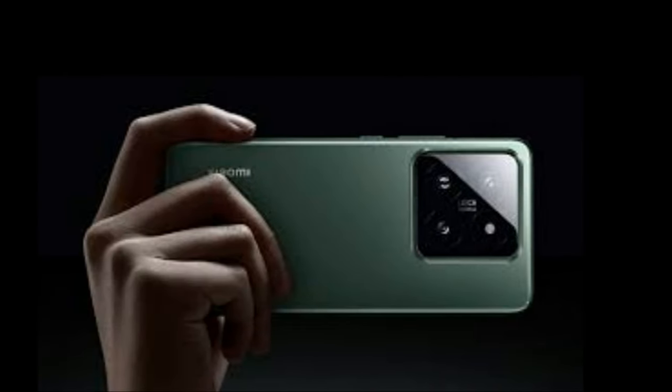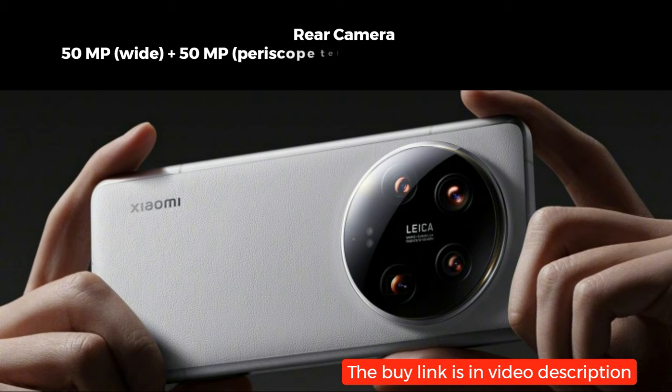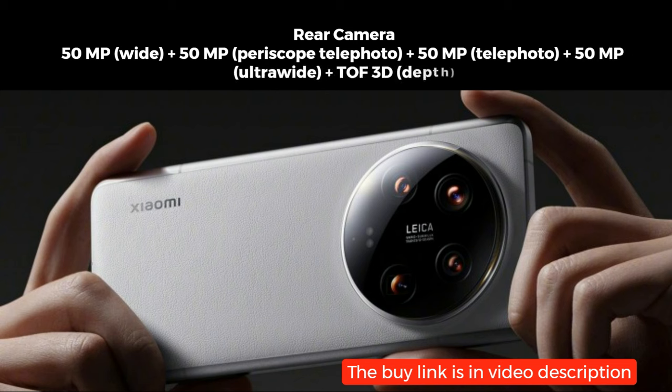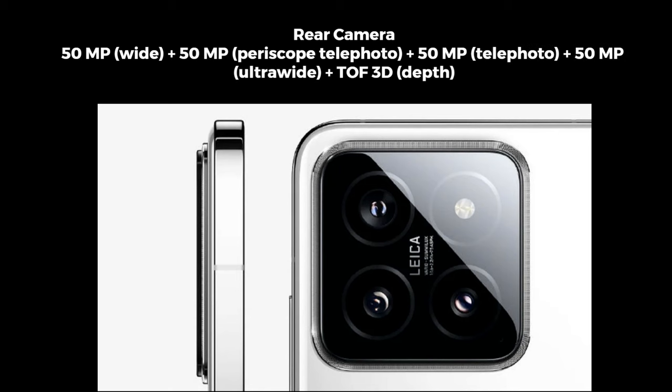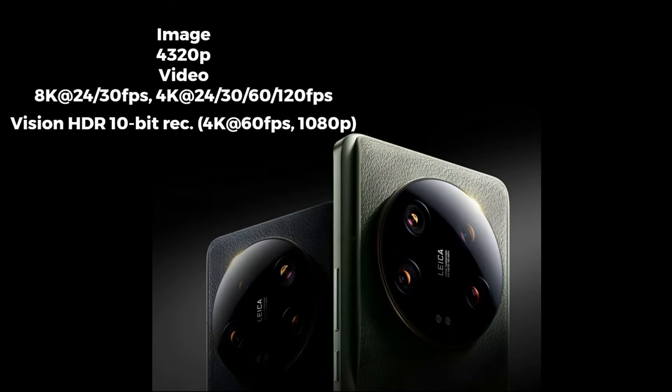Now let's talk about the camera capabilities of the Xiaomi 14 Ultra. This smartphone features a versatile quad camera setup on the rear, including a 50-megapixel wide lens, a 50-megapixel periscope telephoto lens, a 50-megapixel telephoto lens, a 50-megapixel ultra-wide lens, and a TOF 3D depth sensor. With support for 8K video recording, Dolby Vision HDR, and a range of other video features, this camera setup is a powerhouse for capturing stunning photos and videos.